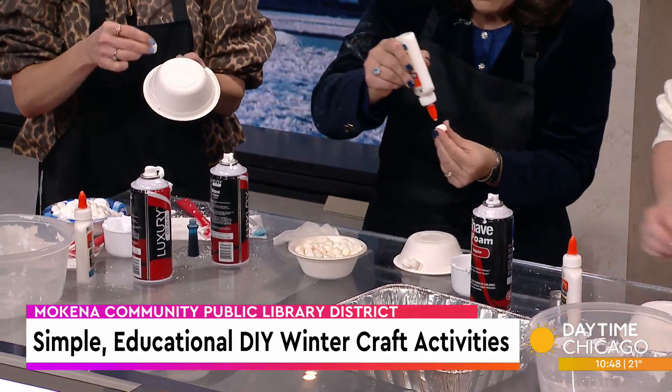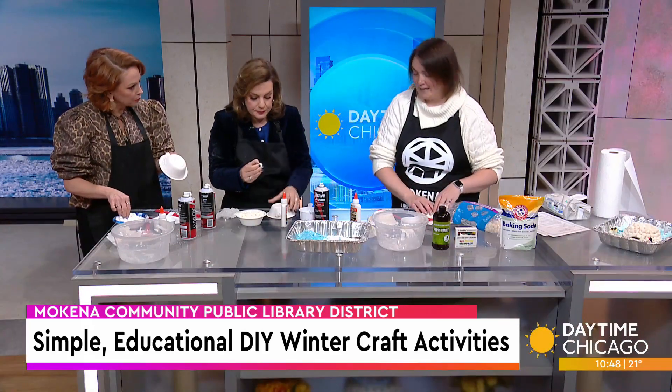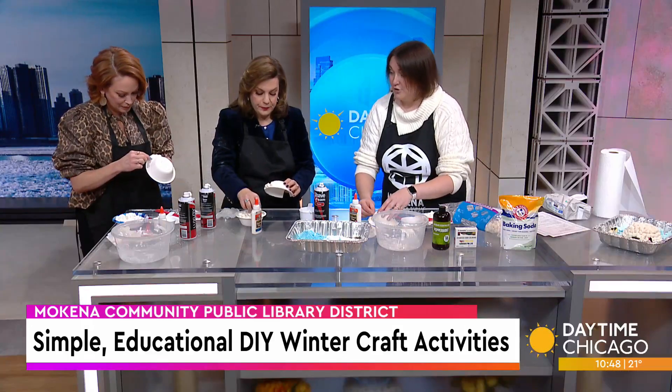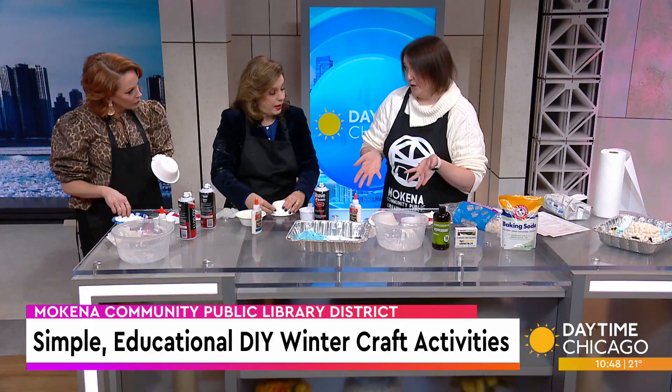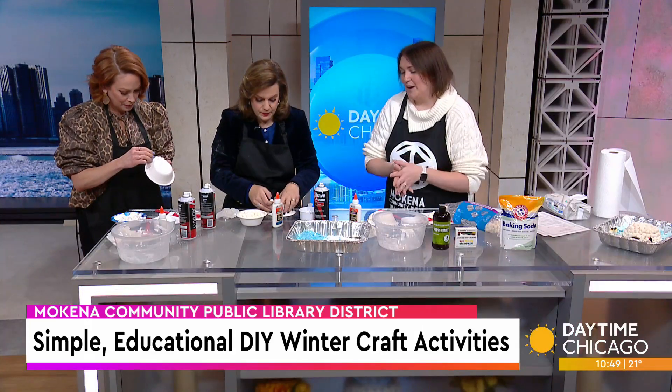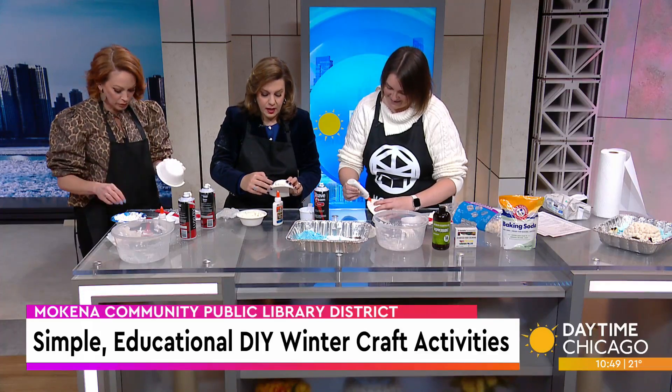You guys do reading programs too, right? On Monday, January 6th, we have our winter reading program starting — in the children's department it's infant to fifth grade, but we also have a program for junior high, high school, and even adults. Each child who registers gets a free book and a registration bag with fun stuff. The more they read, the more raffle tickets they earn towards really fun prizes. The library is a great place for resources — I feel like kids are so into electronics these days.